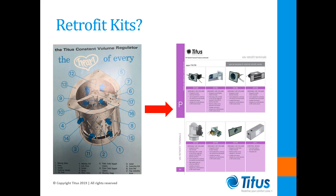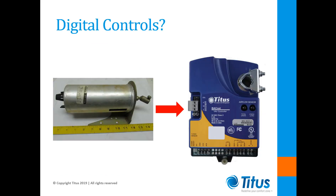So what about digital controls? Ideally, digital controls would be the way to go. Everyone now expects the improved comfort and energy savings that digital controls can provide to the building owner. Unfortunately, there are several reasons why a different approach must be taken when upgrading to digital control.